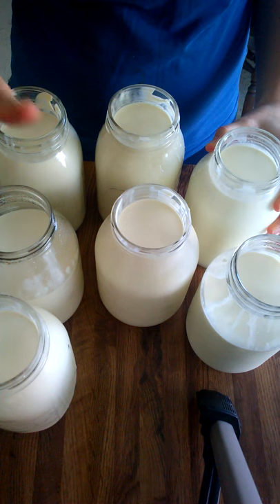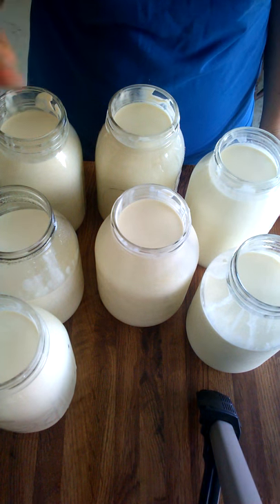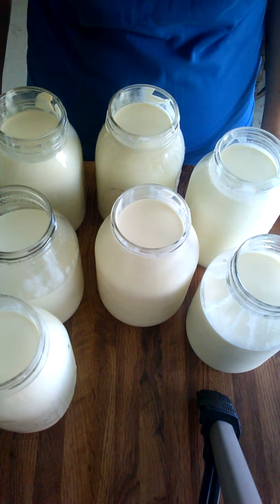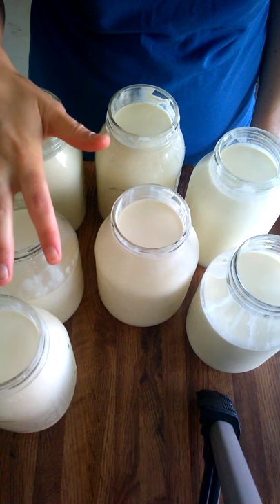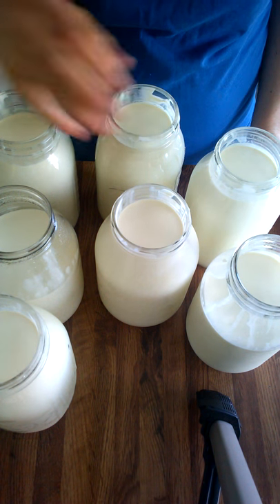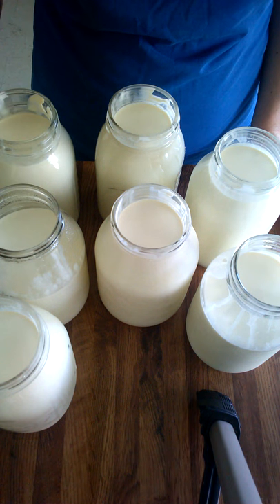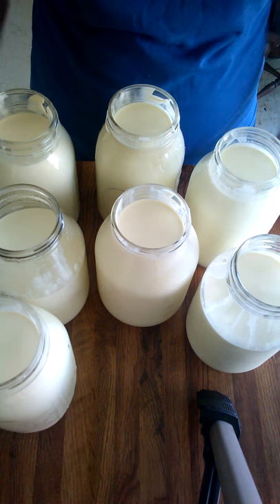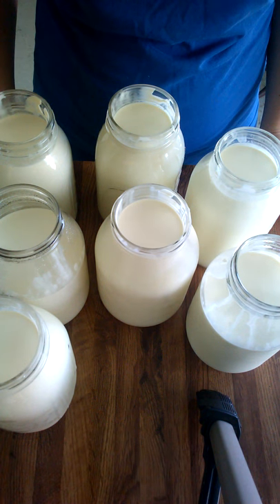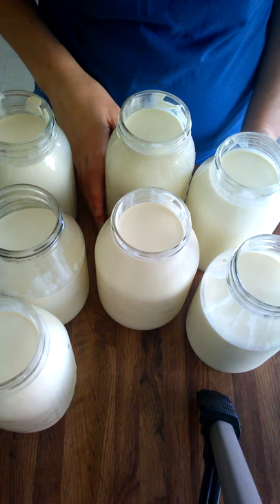What I've done here is separated the milk. I've smelled all of these jars because after about a week the milk starts to smell goaty. So these have a slight smell to them, and these don't have any smell. I'm going to use the fresh-smelling ones for yogurt, and the goaty-smelling ones for cheese. When I make cheese, I can add spices to cover up that goaty flavor. There's nothing wrong with those three jars — it's just that they've started to ferment a little, so they're not going to taste as good in yogurt or fresh drinking.